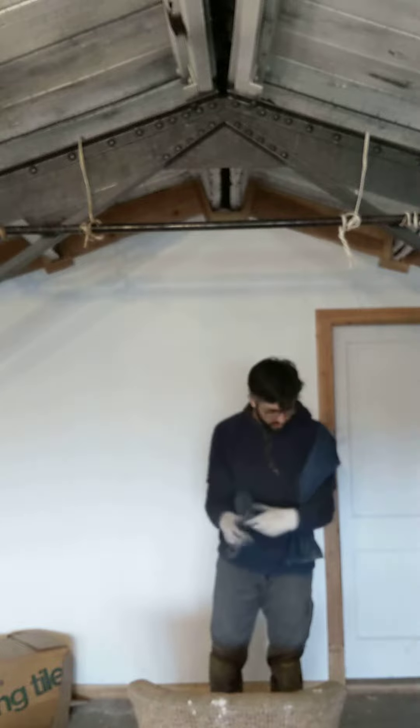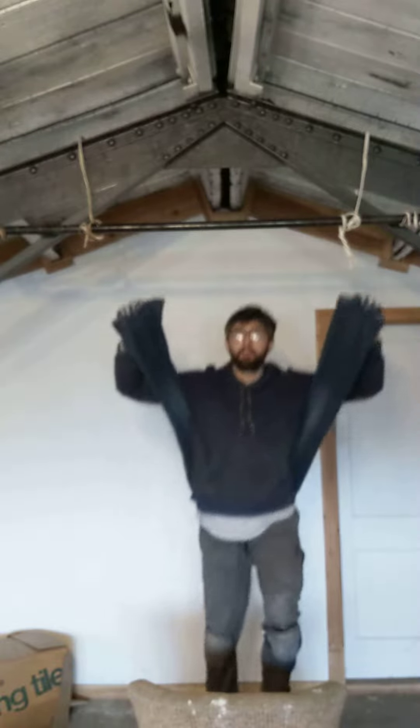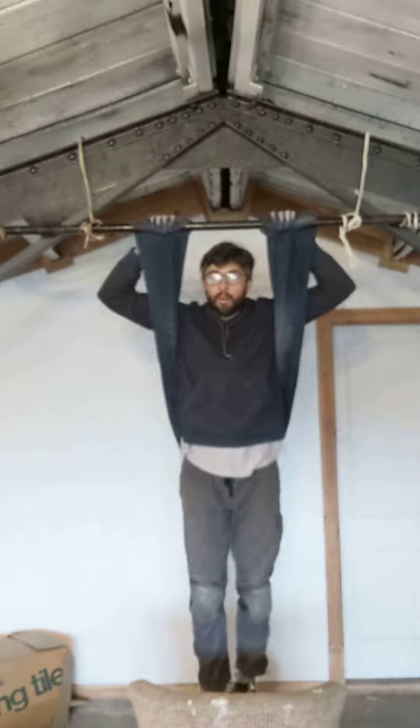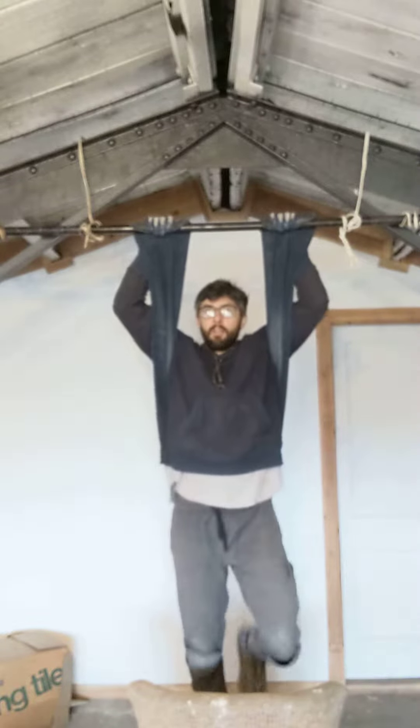Quick tutorial: you take the pants — jeans — they're strong enough to put it under your back like that. And then you take the edge of the pant leg, you circle it around the bar. That way you can hang and hold on, and it supports your back and your arms, and you just hang.